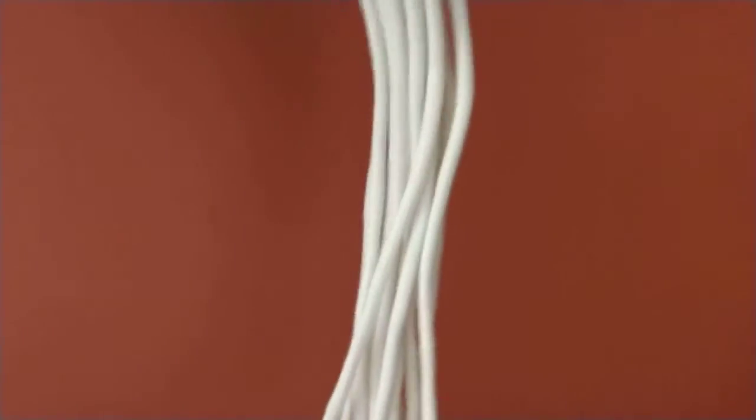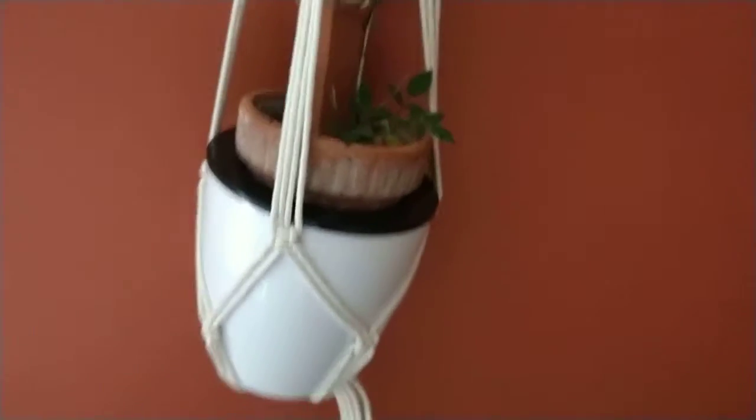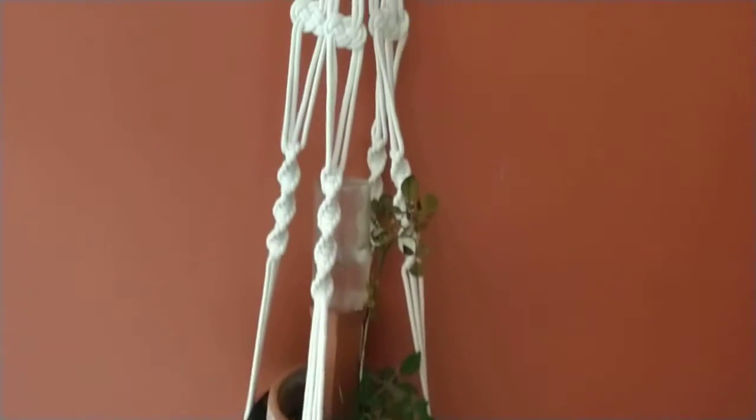Underneath here — I couldn't get this straight, I'm sorry, that's my own problem — but you have the little tassel that hangs at the bottom. It's very stylish. It has that retro clean look.